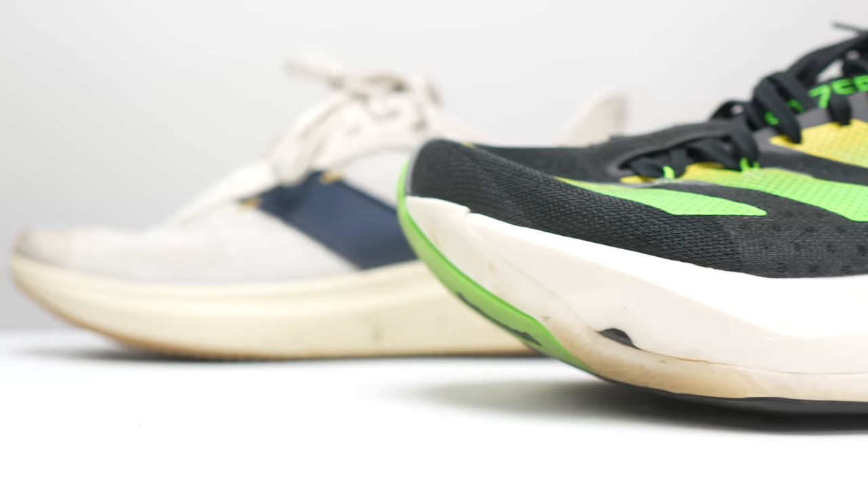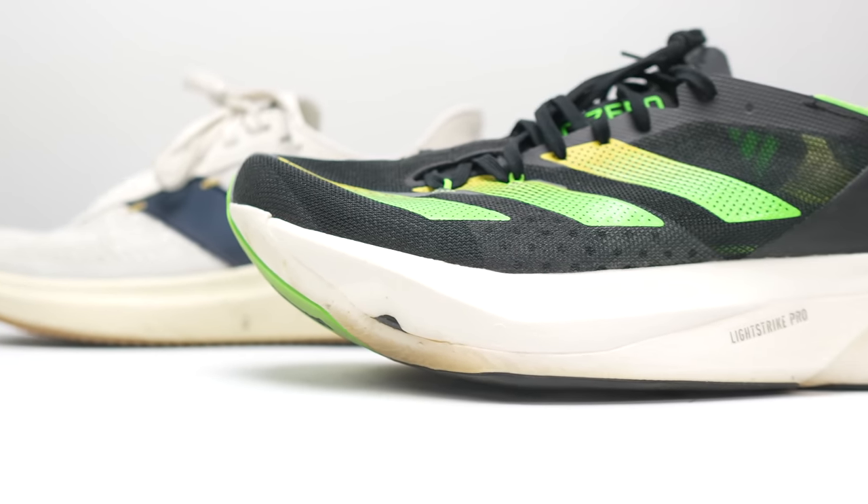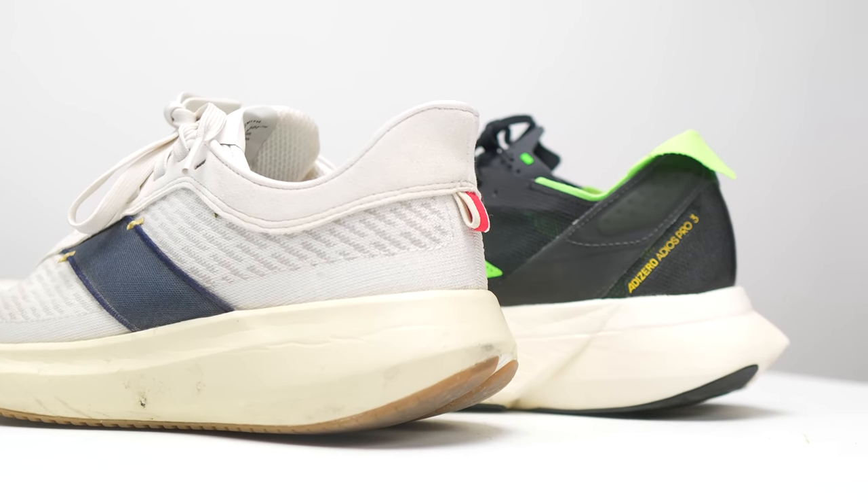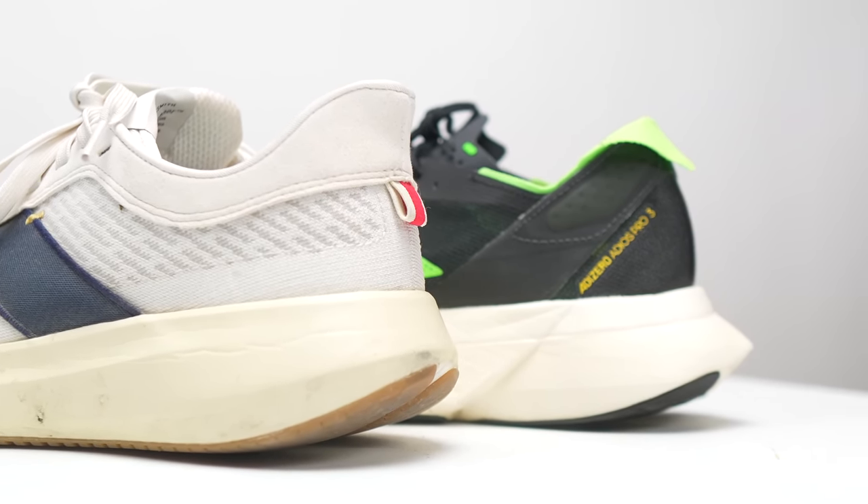The other shoe that I think pairs really nicely with the Tracksmith Elliott is going to be a racing option. Given the road manners and mechanics of this shoe, I think the race shoe that goes best with the Tracksmith Elliott is going to be the Adidas Adios Pro 3.